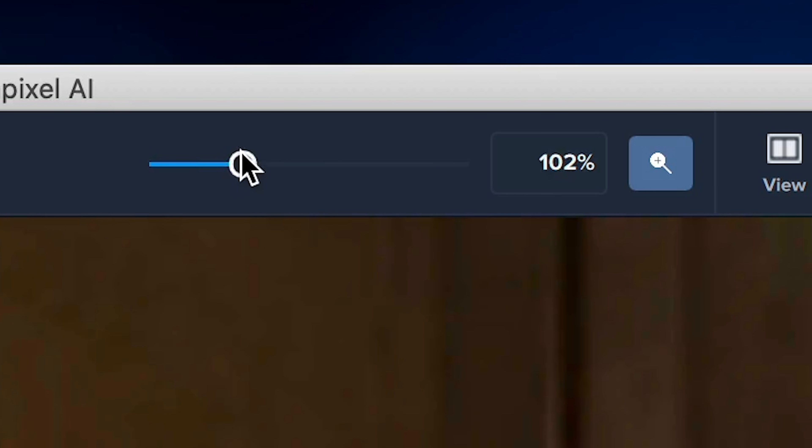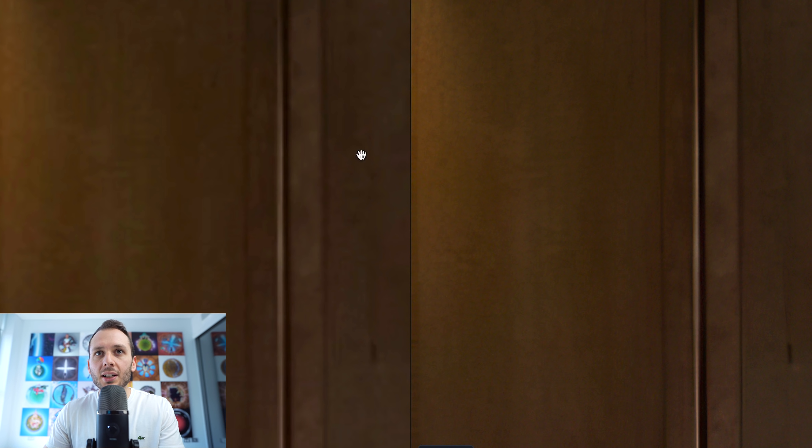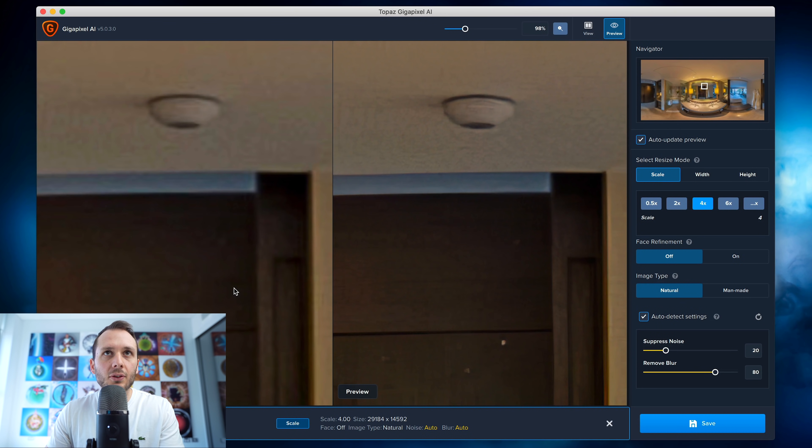I'm going to zoom in to 100%, and in real time it gives you a preview of the before and after. Without even touching anything, it predicts what it thinks are the right settings for fixing this image, and straightaway you're seeing a big difference between the before and after of this wardrobe. Firstly there's less noise and artifacts, but also that straight line is looking a lot sharper. Let's have a quick look around at other areas of the shot.